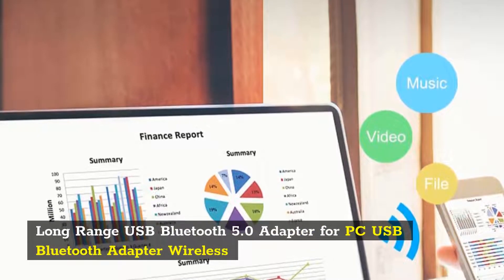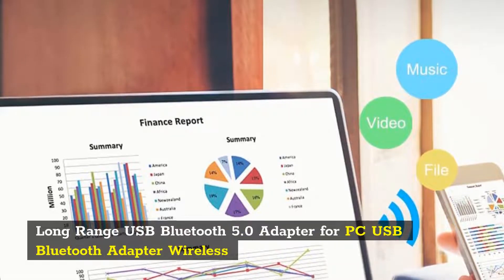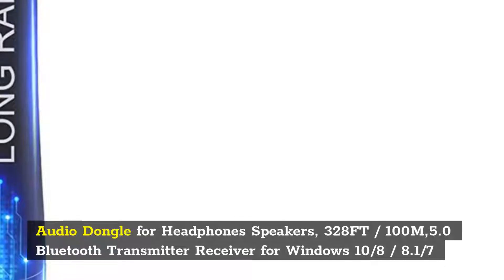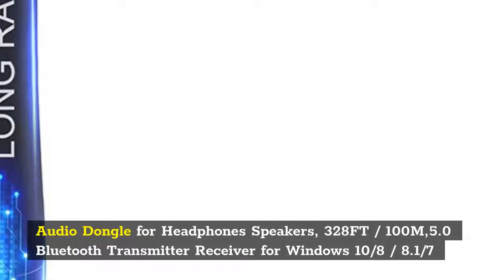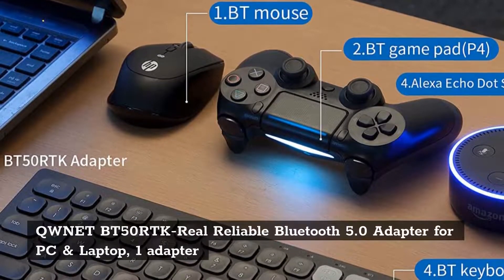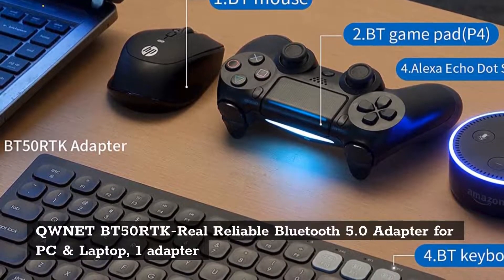Number 9: Long Range USB Bluetooth 5.0 Adapter for PC — wireless audio dongle for headphones and speakers, 328ft (100M) range. Bluetooth 5.0 transmitter receiver for Windows 10/8/8.1.